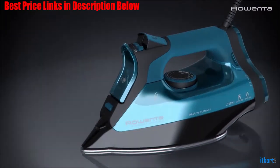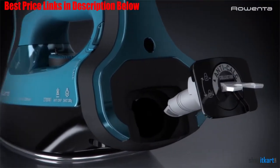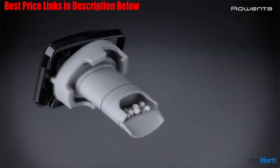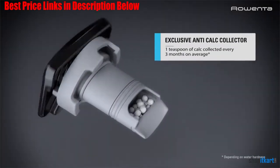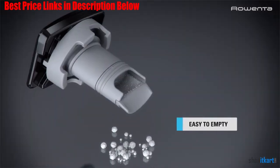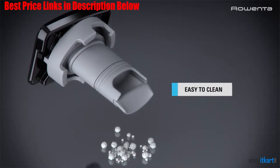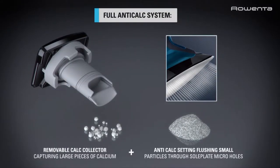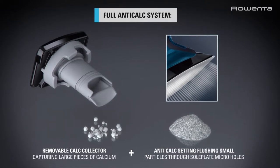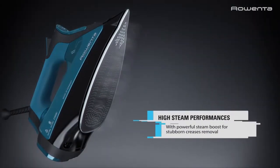The Everlast includes a patented limescale collector that can capture up to one teaspoon of limescale from tap water. It collects around one teaspoon every three months depending on water hardness. The collector is easy to remove and empty. This is what makes this iron unique, and you can be sure it will last very long. The soleplate features 400 holes for fully activated steam distribution, even steaming, and three steaming options.